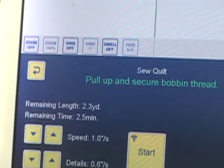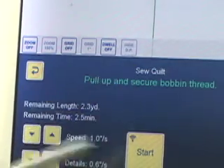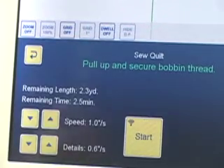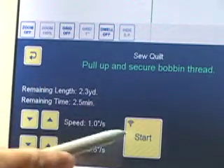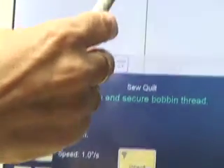The Motor Trace button doesn't show up until the machine starts stitching. It will be here but it won't show up until I touch start. I'll start the machine stitching, and then as it's stitching I will touch the button and you'll see a black line tracing along the stitching. So we'll hit start.